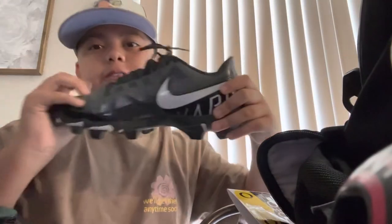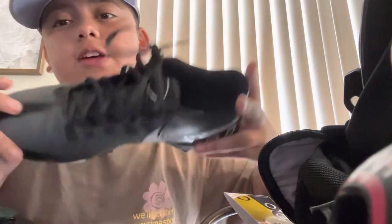Gotta show off my Nike Vapor cleats — these are a necessity. You need cleats on the football field, and I got these dripping Nike Vapors. Next, I got my helmet.